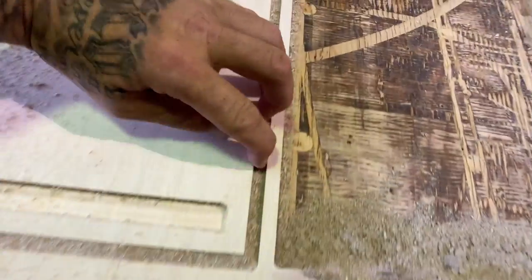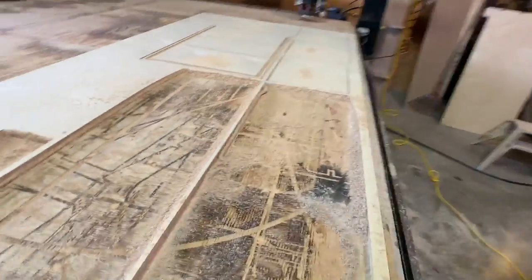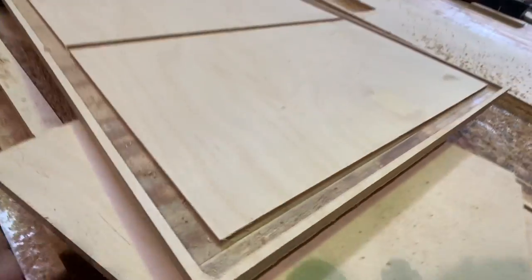This is crazy, man. This is nuts. You know what I mean? This is wild. So cool. It's crazy how it cuts out all the little inserts and stuff too. That's so awesome.